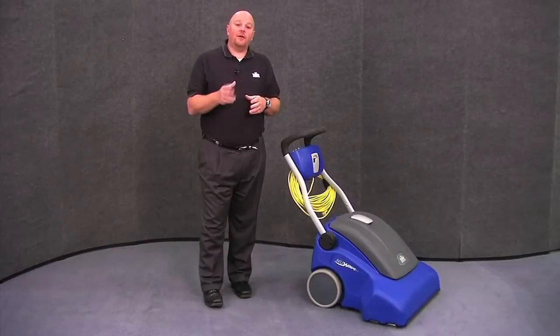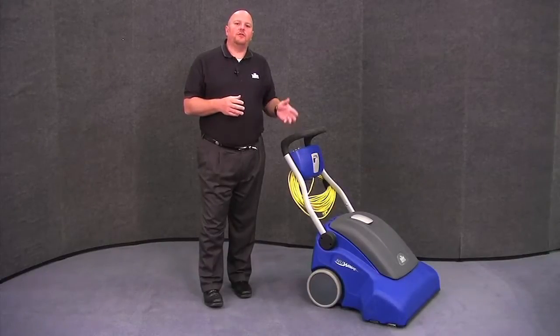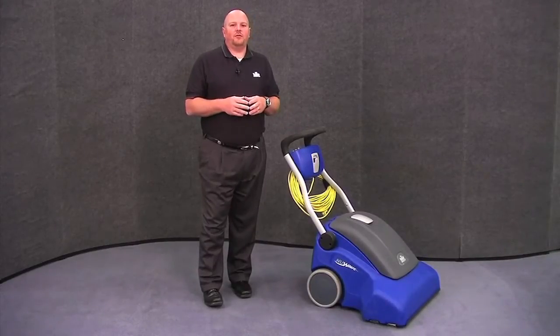Hi, I'm Beau with Windsor, and I'm here today to introduce you to the Windsor New Wave 26-inch Wide Area Vacuum.